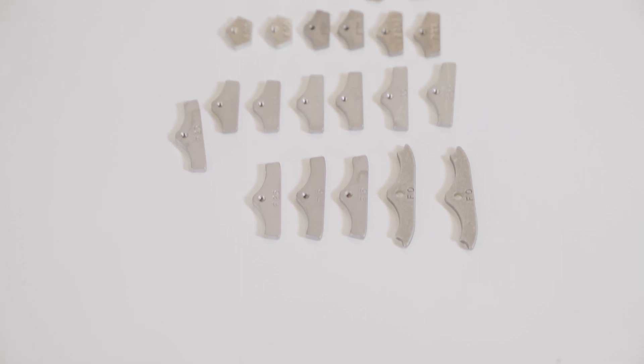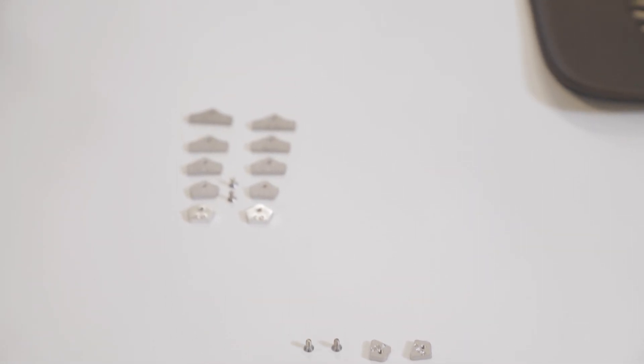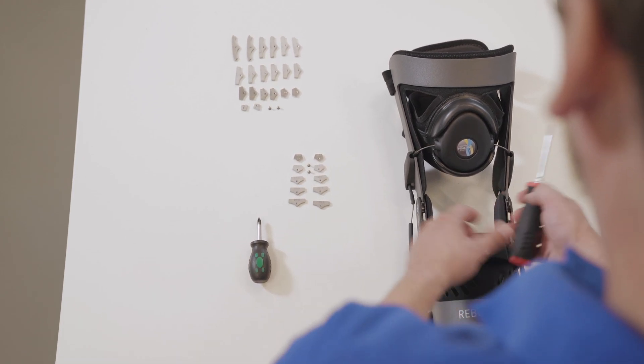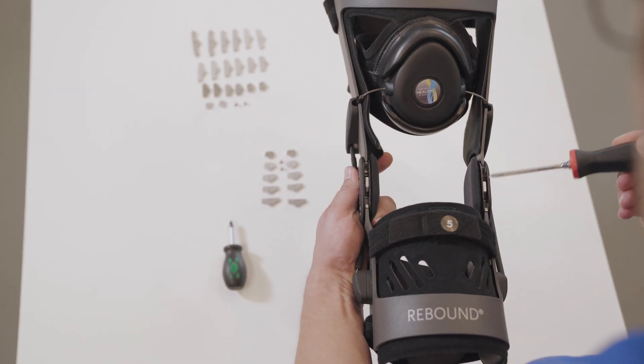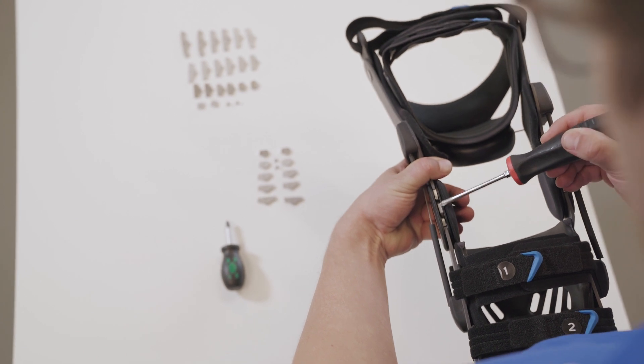To suit individual patient needs, range of motion control can be adjusted using extension and flexion stops. The brace comes pre-installed with 90 degree flexion stops and zero degree extension stops.